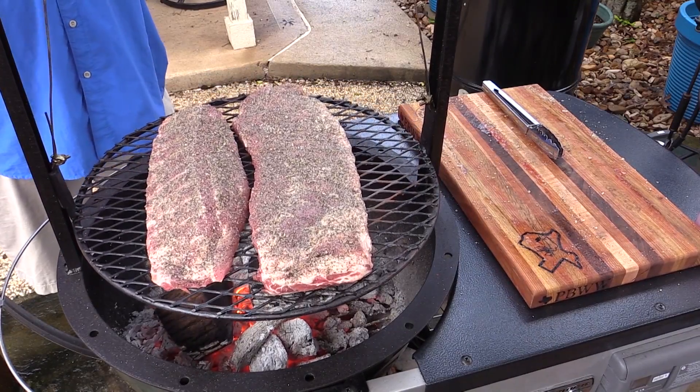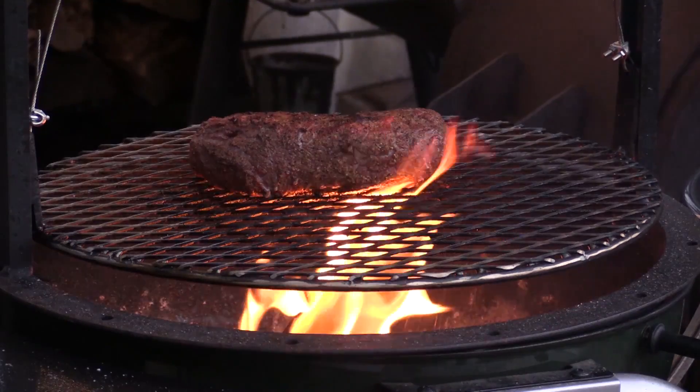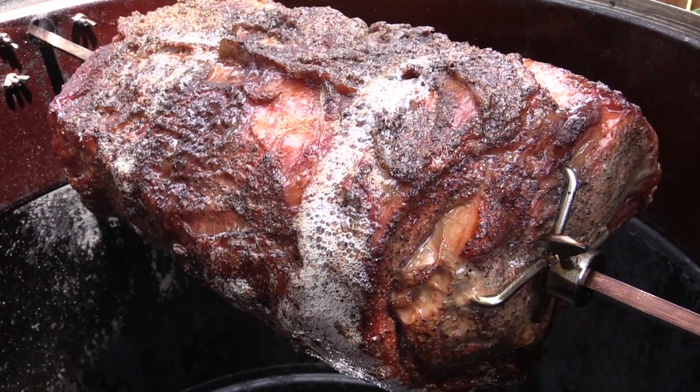T-Roy's chillin' in the backyard grillin', cookin' up some barbecue for you. T-Roy's chillin' in the backyard grillin', showin' you that you can cook it too. Always with a beer or whiskey, but he cooks responsibly.